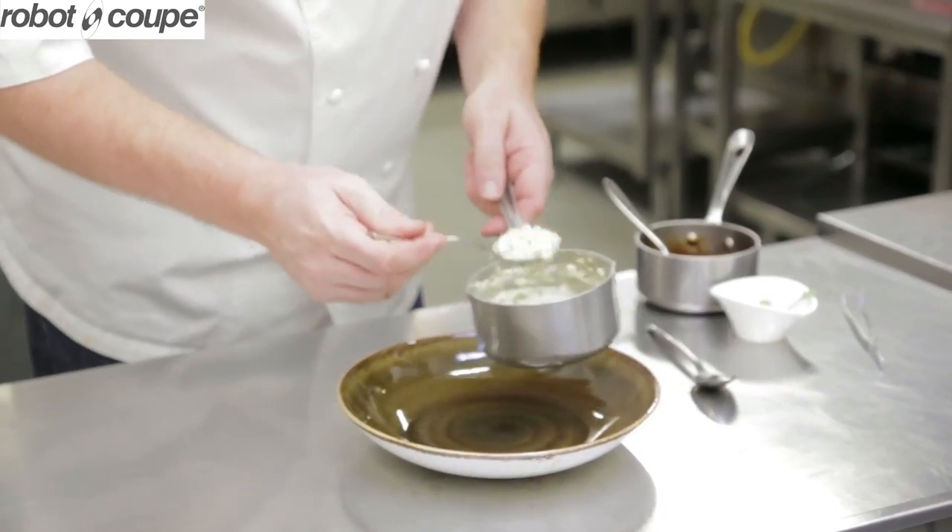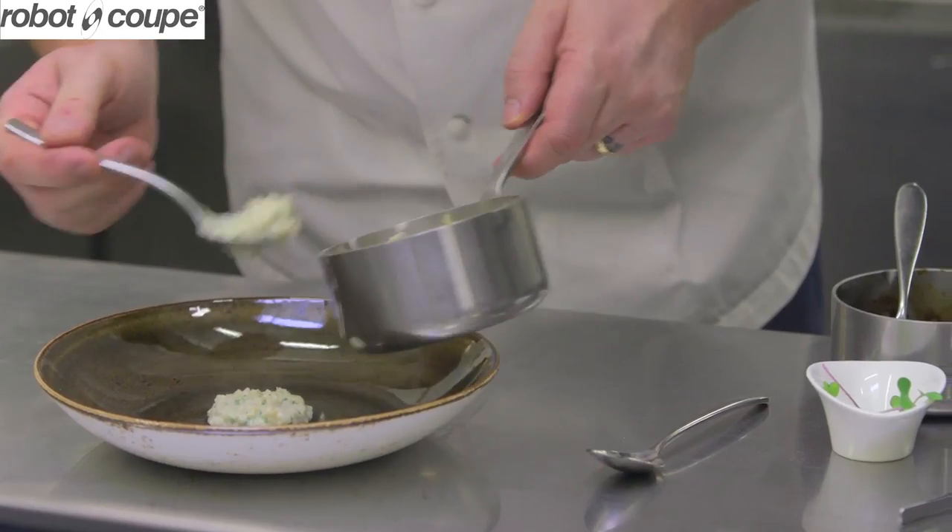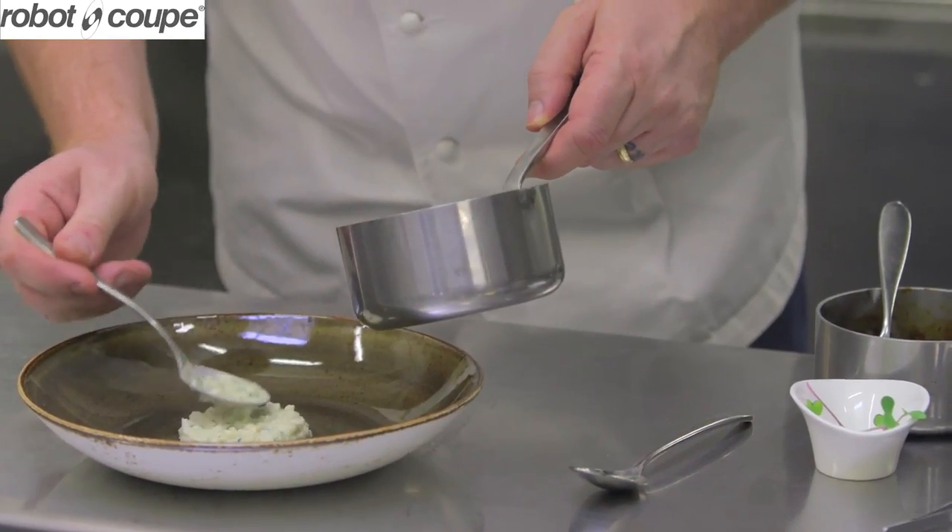Faux risotto of celeriac with horseradish, Madeira, and then we've got some braised pig's cheek.